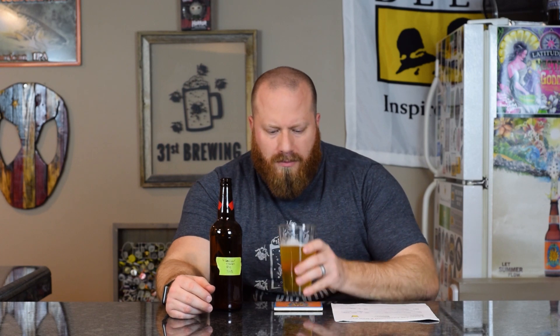The aftertaste is kind of an earthy citrus. Very, very smooth. Carbonation level is good. The overall taste goes: woodsy, earthy in the taste, then more floral, sweet, floral citrus, biscuit in the aftertaste.